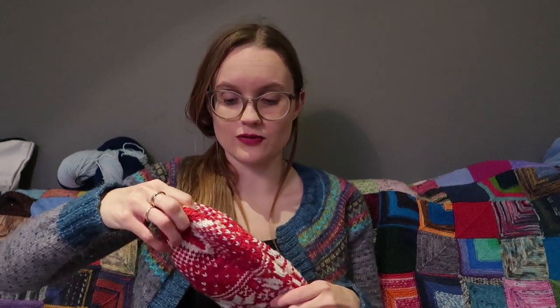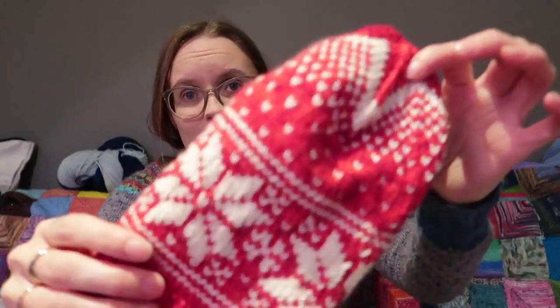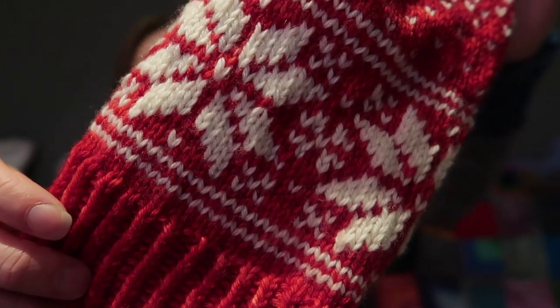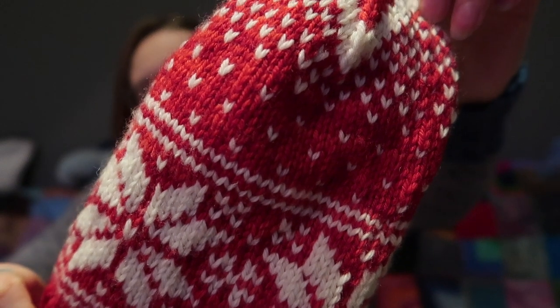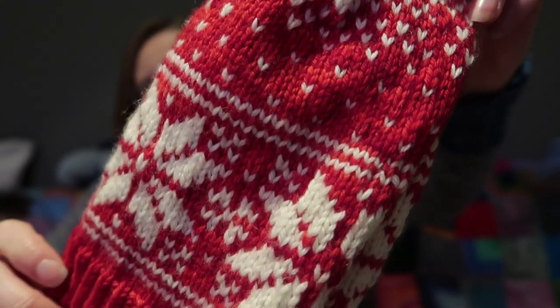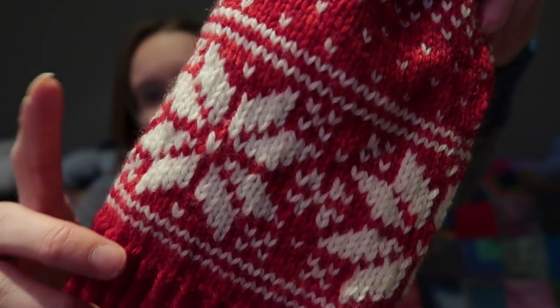I knit this in Merino DK. The red one is a color that is one of a kind — I have been trying to get a nice red and I'm pretty pleased with this. I'm going to do it again, measuring the colors I'm using a little bit more carefully, and this will come up in my shop someday. The white one is an undyed skein.